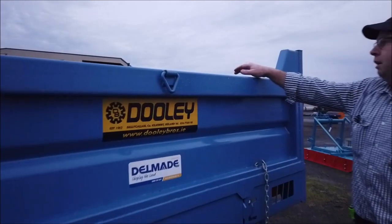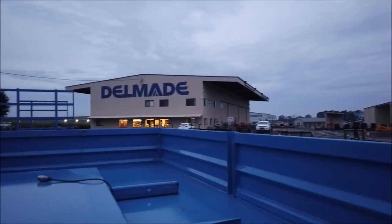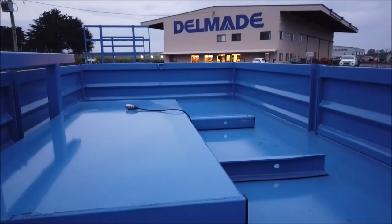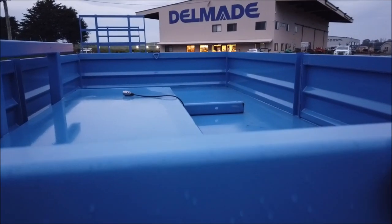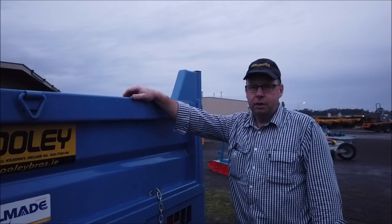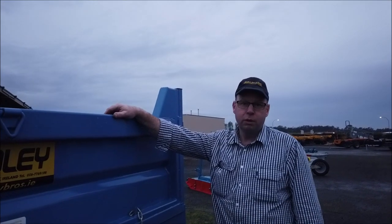Inside the deck here we have a hay extension. Once the sides are removed, the hay extension slides in the back, giving you a 17-foot deck. As a standard tip trailer it comes as a 14-foot.